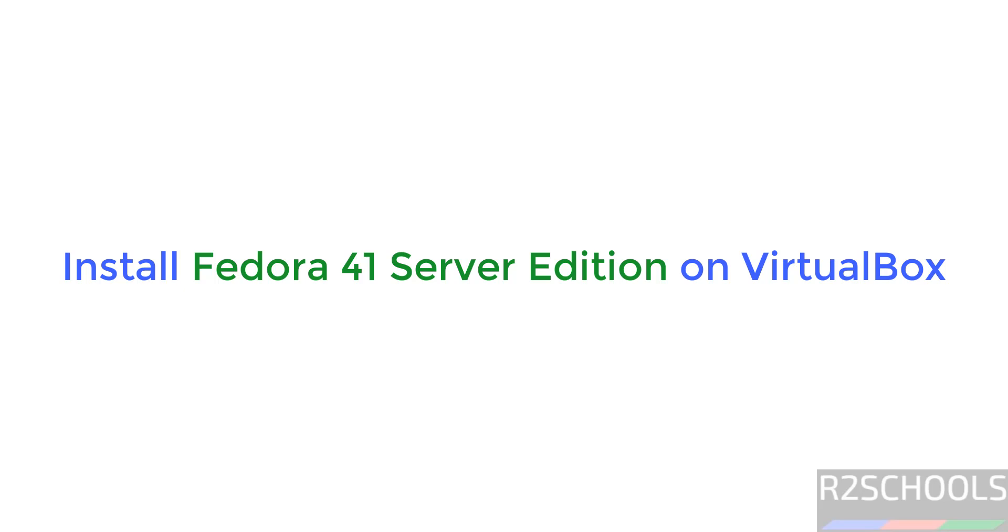Hello guys. In this video we will see how to download and install Fedora Linux 41 server on VirtualBox.